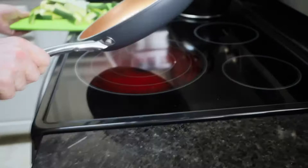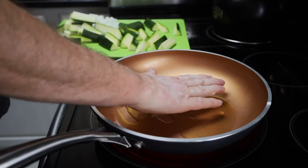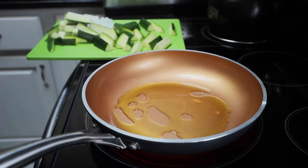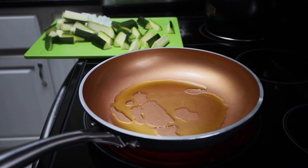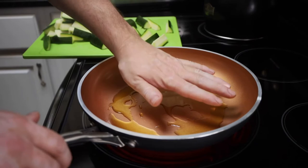Now once this oil gets hot and warm, it's beginning to get that way. We're going to also add a little bit later: some teriyaki sauce, some soy sauce, a little red pepper flake, some toasted sesame seeds, and some black pepper to this recipe.